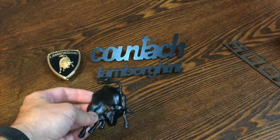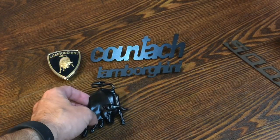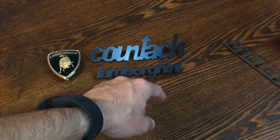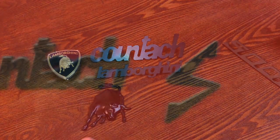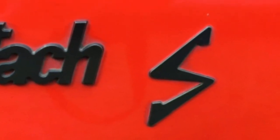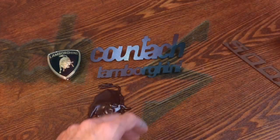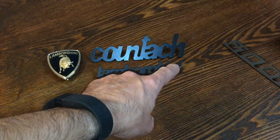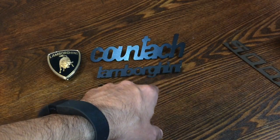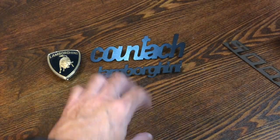That will also go on the back. So these are all the emblems that are going to go on the back. Now I also need to do the S since it's an LP400S — here's an image of that. What I'm going to do is have the metal shop where I work recut one. I'm going to lay one out to scale and recut that.